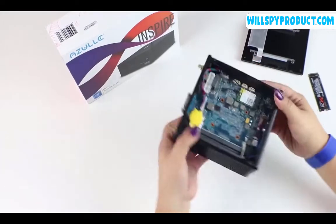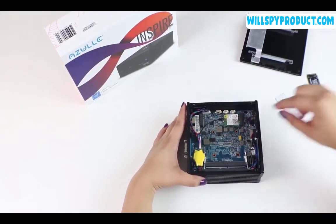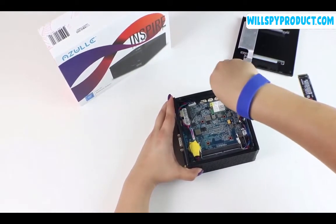Now we're going to locate the position where our M.2 card is going to go. Remove the screw as shown here — this screw will hold the M.2 card in place.